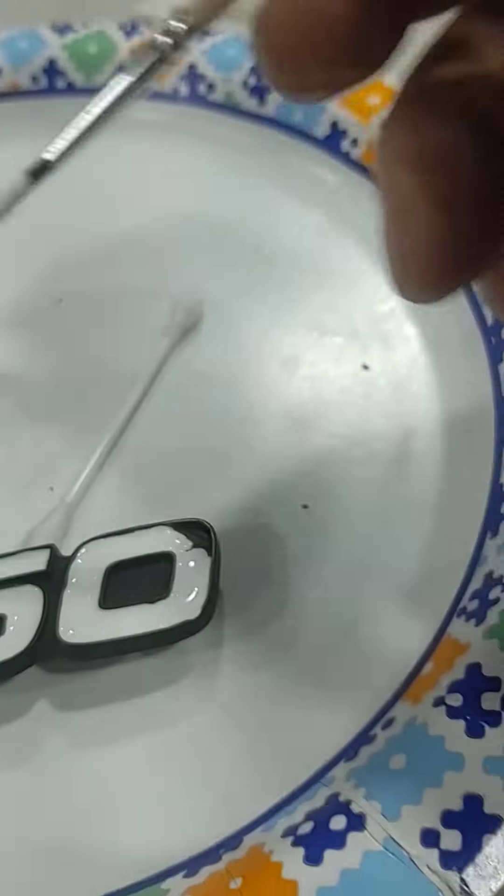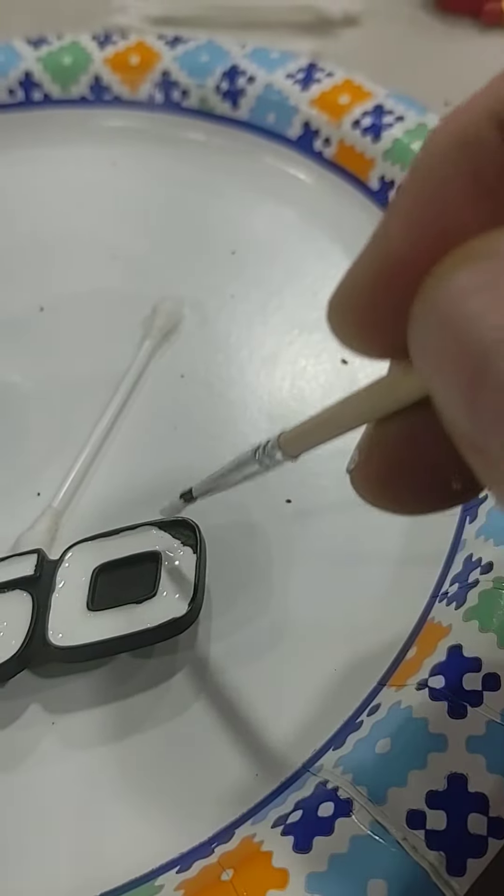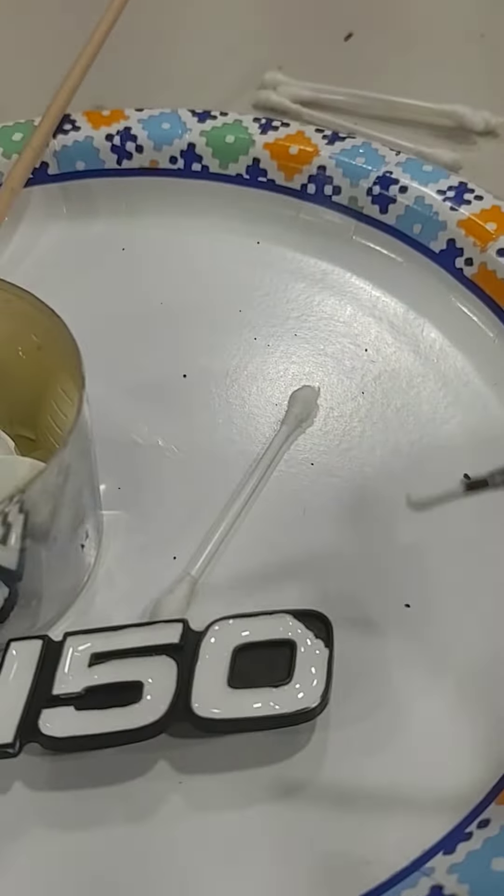I messed up on that one — I can't use my hand to hold it steady because I'm holding the recorder. Anyway, I'm gonna finish this up, and I hope this gave you a little ideas on boat emblems.